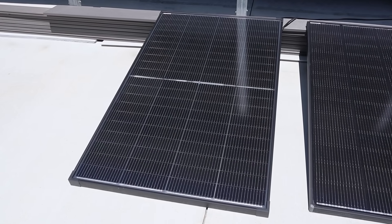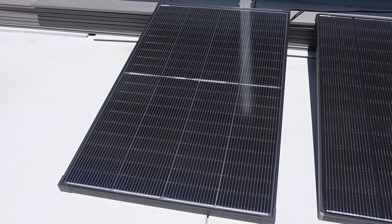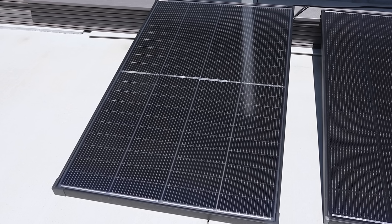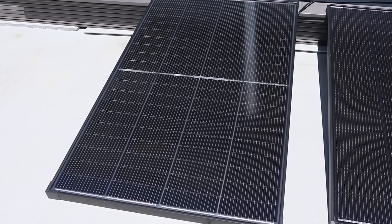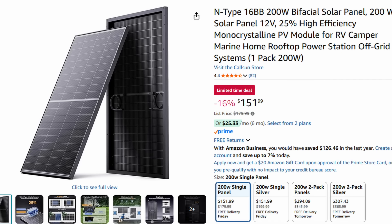The first panel in our lineup is the Calcin 200 watt bifacial panel. It utilizes the newer n-type cells and being bifacial it allows additional power gains through the back of the panel. There's a split down the middle as this has two separate panels joined together, meaning you can shade half the panel and still get good results. The price on Amazon at the time of filming is $151.